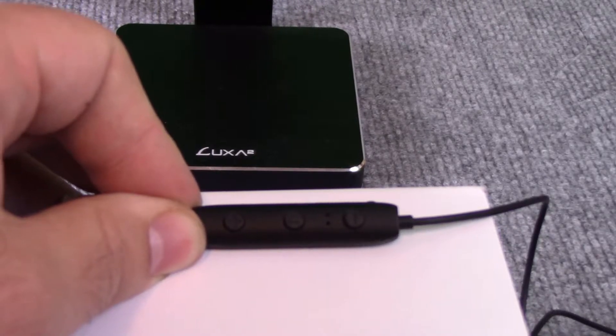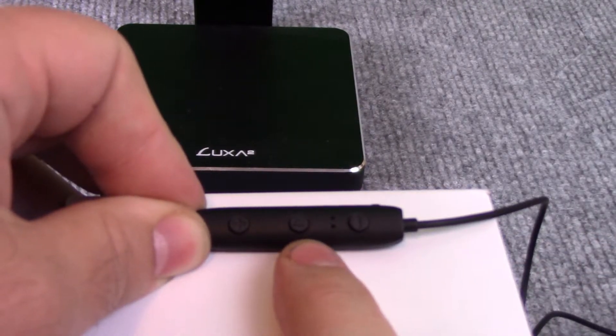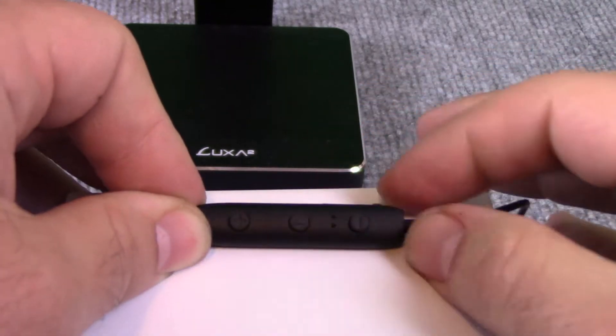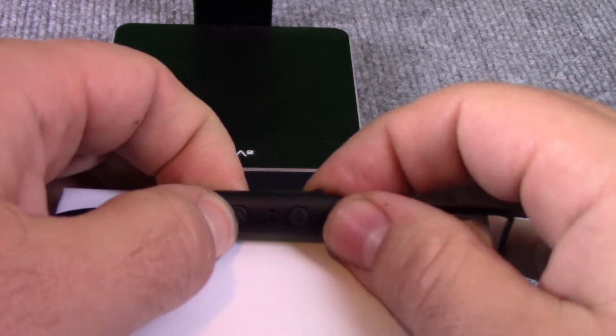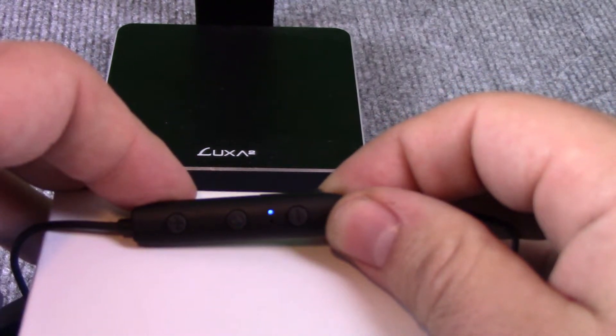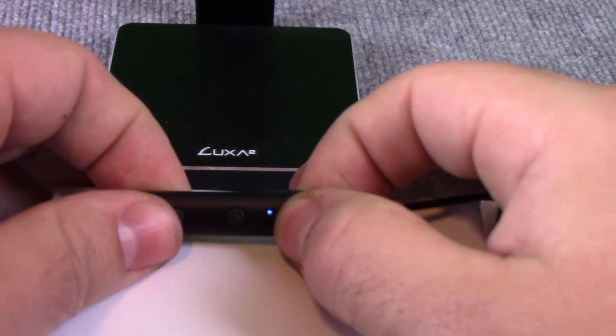Located on the cable leading to the right earbud is the small control box that gives audio controls like volume up and down, as well as play and pause and skip track forwards and backwards. There is also a mic located on the control box so a call can be answered by the push of a button without having to pull out your device. Also on the control box is the micro USB charging port right here.